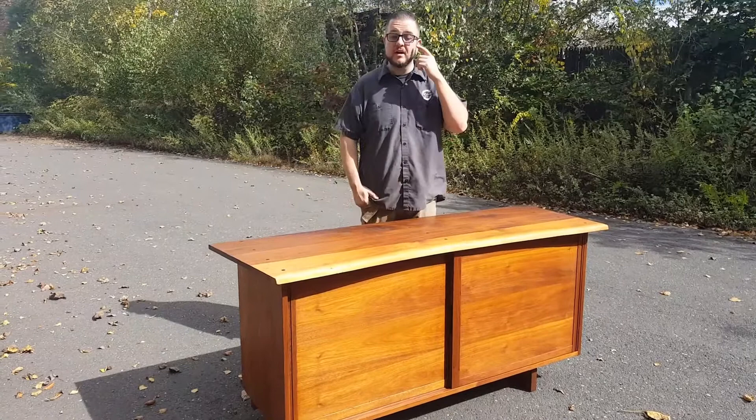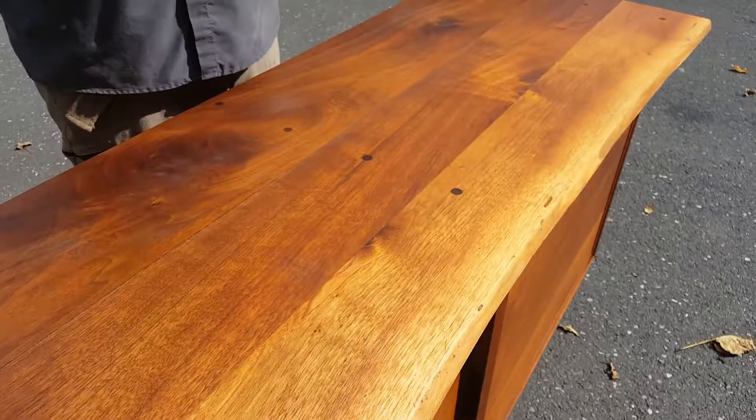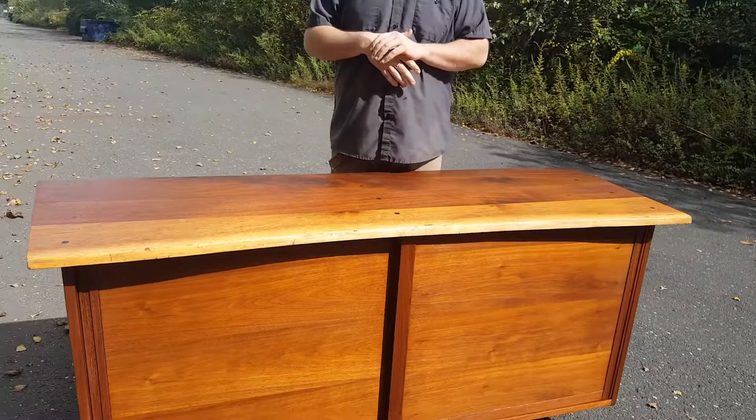Hey guys, it's Gary over at Furniture Refinishing by Renew. We just wanted to show you the finished Nakashima credenza that we did. We pretty much just washed the surfaces, got the old buildup off the old oiled finish, and then reapplied a natural 100% pure tung oil. It came out beautiful.